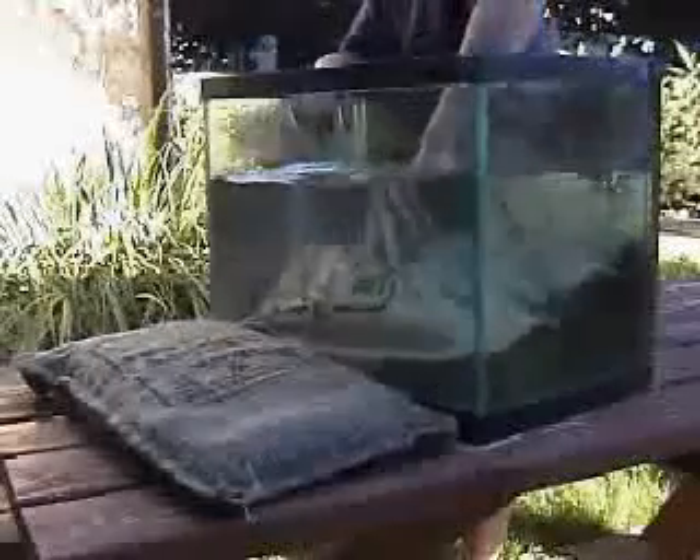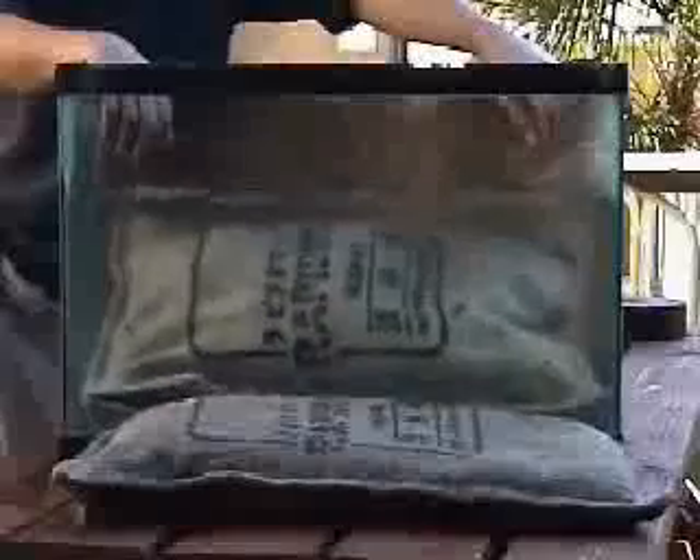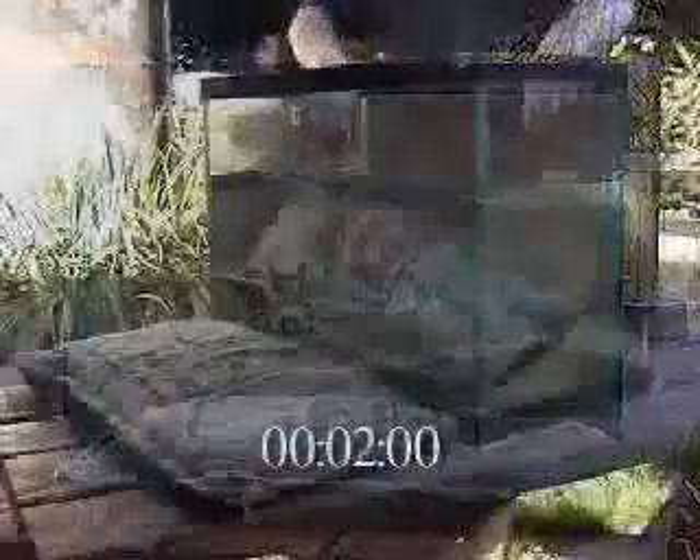Using the storm bag, however, gives you a choice: work hard shoveling conventional sand bags into place, or work smart, using the storm bag to its fullest potential. Because the only thing you need to use these bags are these bags.